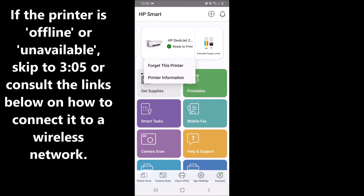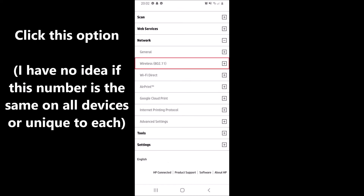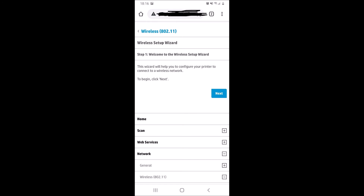Clicking on advanced settings seems to redirect you to the IP address of your printer anyway, so it might be easy to just type that in. But when I tried that, it didn't work for me. You're going to see a page that looks like this, and essentially what you're going to want to do here is click on network settings and then wireless network wizard setup wizard.